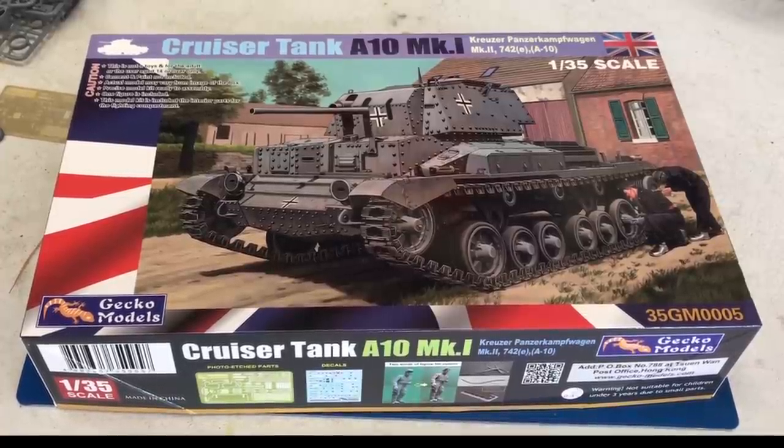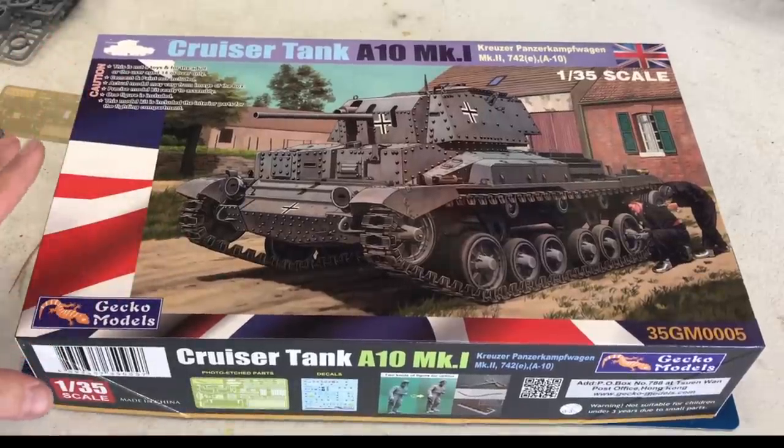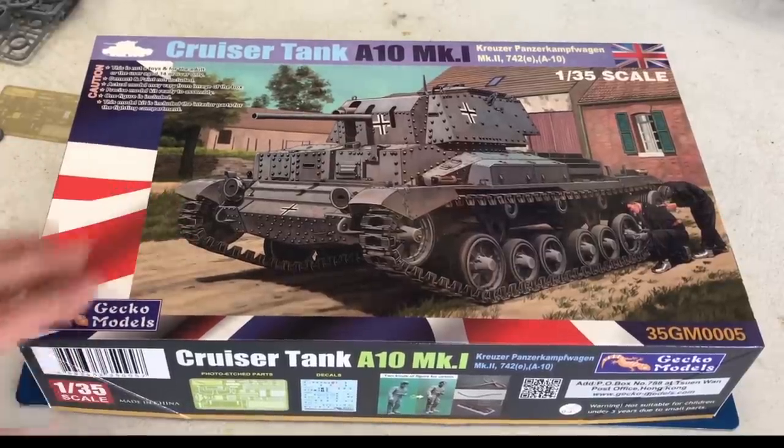The kit we're going to take a look inside is the Cruiser Tank A10 Mark 1, the captured German one. I wanted to point out that I read thoroughly through the instructions — this has all of the parts to make the British version as well. It has the decals inside, everything. It's just that they have the German version on the cover, so not to worry about that. The box is pretty good size and there is a lot of plastic inside this kit.